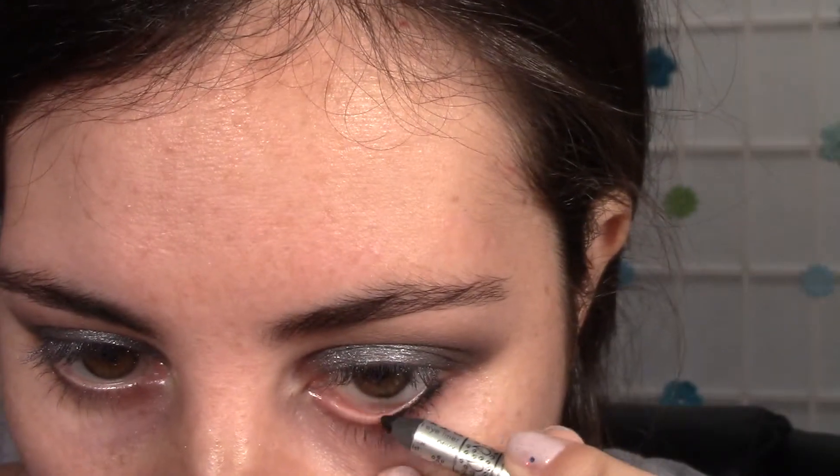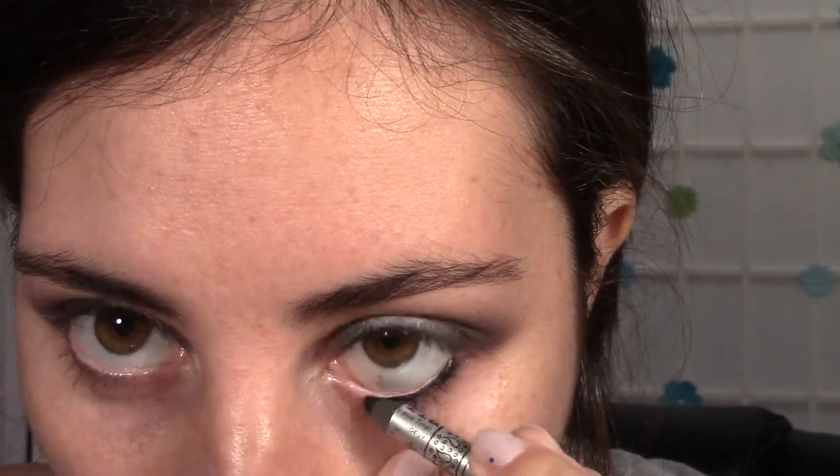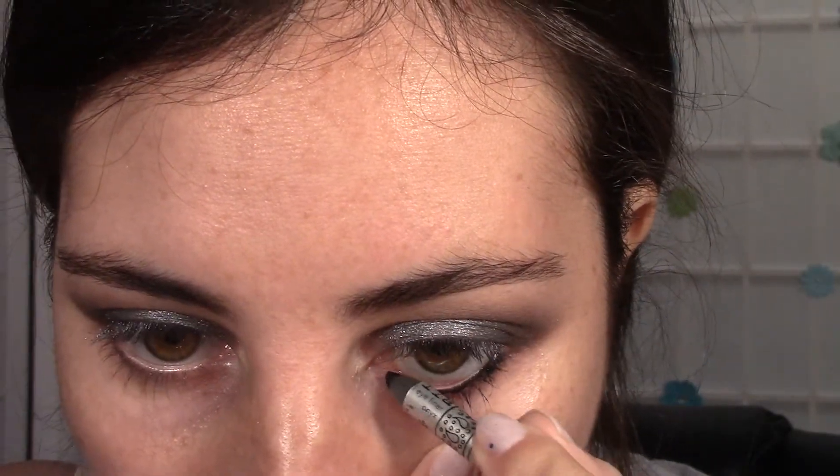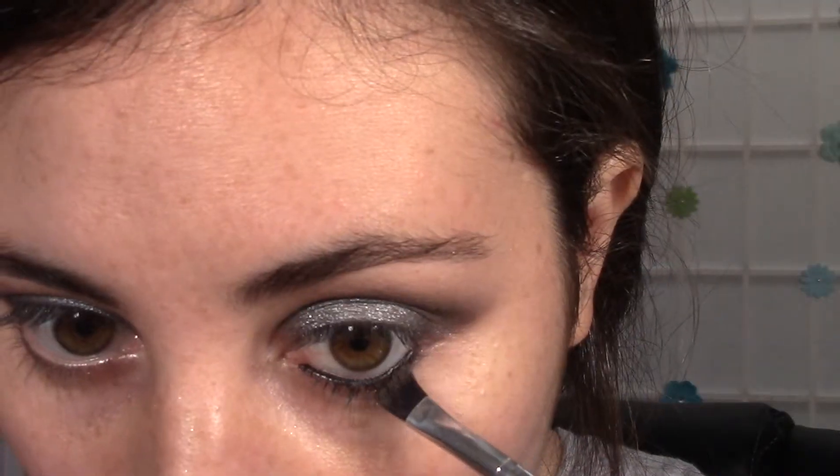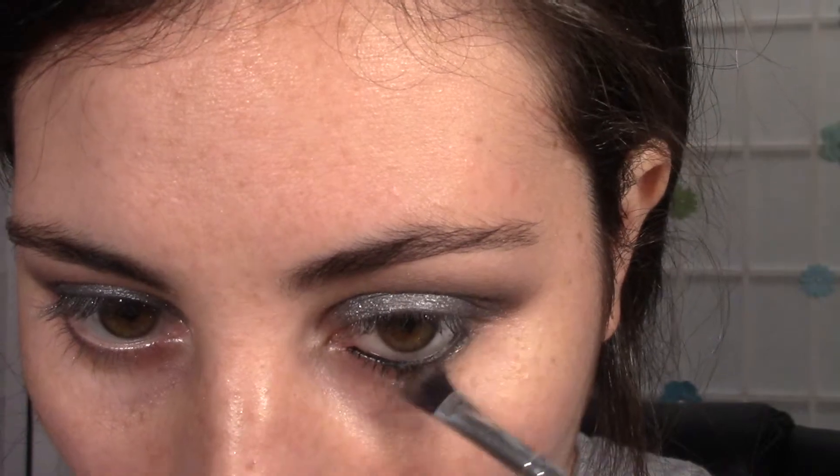Now I'm taking a black eyeliner — my favorite is by Stila. It is just very pigmented, very creamy, and easy to blend out. I'm taking a flat synthetic brush and blending that eyeliner out. It is going to look very smoky and very intense, which is the look I was going for. If you're not going for that, make it a little bit less smoked out — you don't have to do exactly what I'm doing because it is a very intense look.